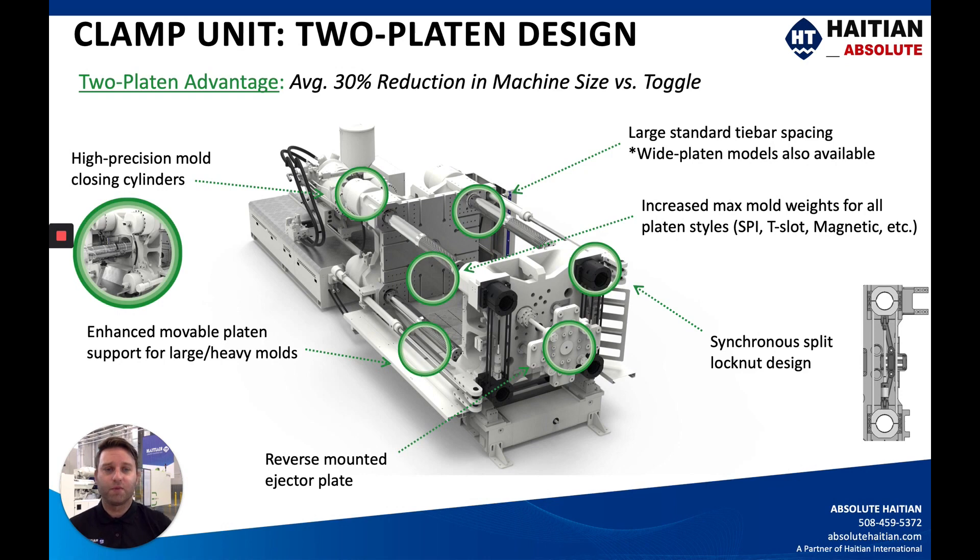We have very wide tie bar spacing along with wide platen models available in the US and Canadian markets. If you need a wide platen model, we offer that. We've also increased the max mold weight for all platen styles — whether it be the standard SPI, T-slot, or magnet platens — whatever is needed for your application. We can fit very heavy and large molds, and we've enhanced the footings and ways to accommodate these.